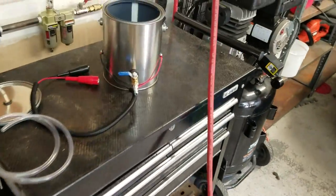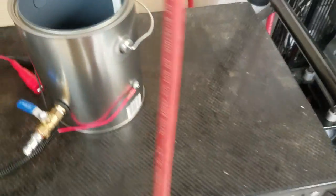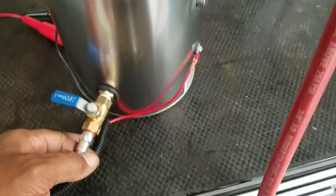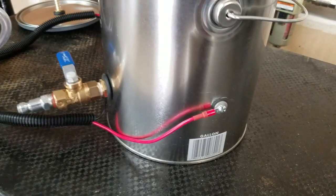I went online and found a couple of YouTube videos of guys putting different smoke machines together — everything from cigars to cheap ways to do it. I wanted something I could believe would work a little better, so this is what I came up with. It's basically the same as a lot of guys online, but with some improvements.